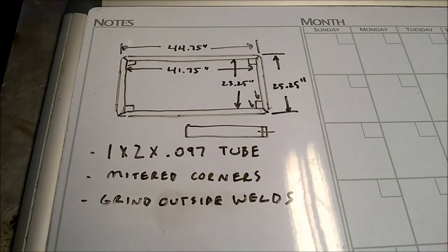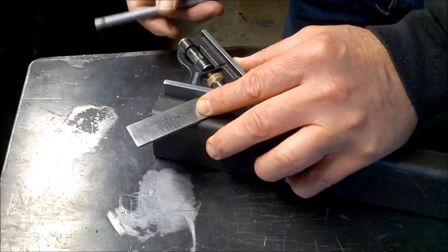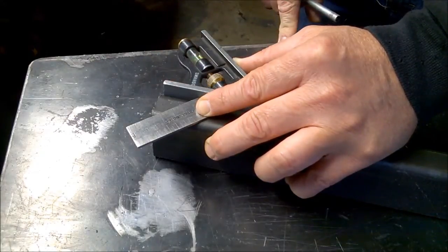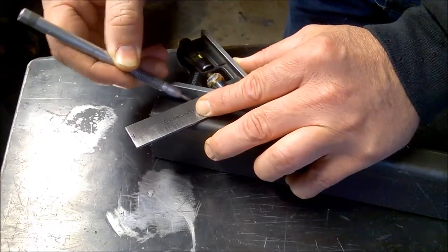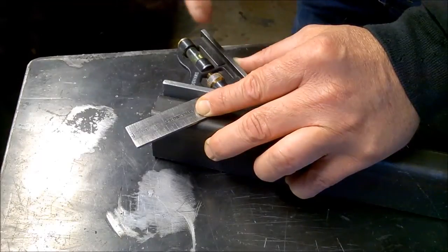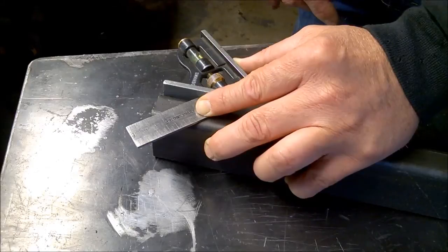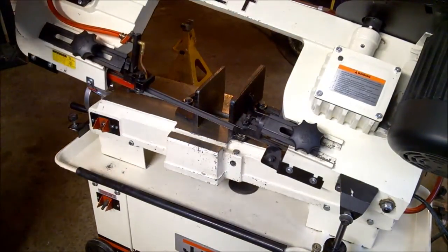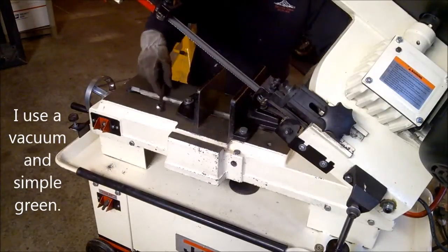Next up I'm going to do a layout for a 45-degree cut for these miter joints and get the top of the table cut down on the bandsaw. The bandsaw has a rule on the side of it but you can't go off of that if you want precision. This little Swanson square is accurate. I only need to do the layout on one piece, then I'll set it on the machine and cut two parts at a time.